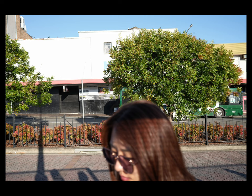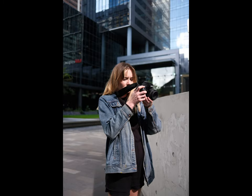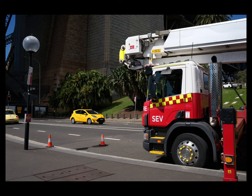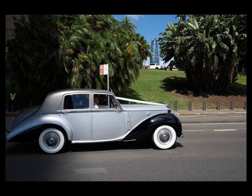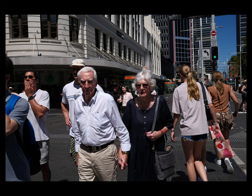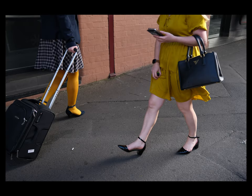Fujifilm has always been known for their incredible film simulations and the X100 VI does not disappoint in this regard. The new Reala Ace simulation is an absolute standout, offering a beautiful nostalgic look that's perfect for street and documentary photography. I'll probably make a separate video talking about all the film simulations, as there are quite a lot now.